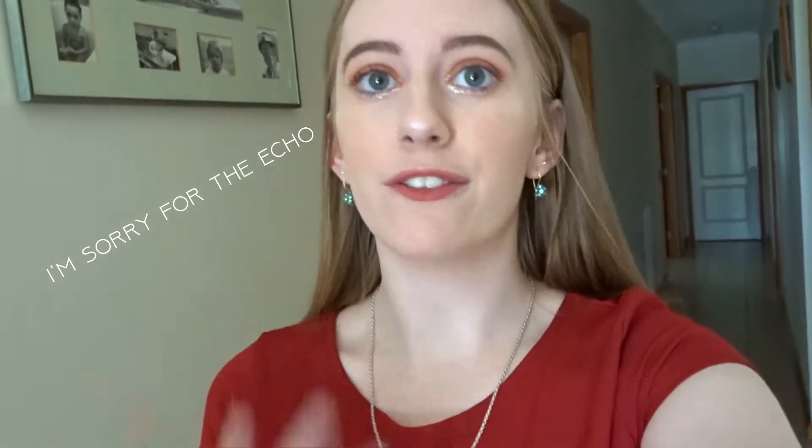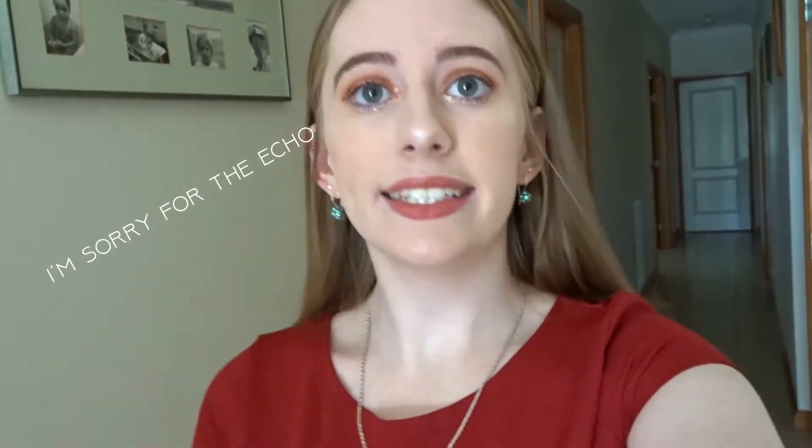Hey guys, welcome back to my channel and if you're new here, I'm Amelia and in today's video I'm going to be doing a vlog. I'm going to test out this new camera I just got and we're going to see what it's like for vlogging. This camera is the Sony DXW500 — it's like one of the cheapest cameras I could get and I got it for my birthday.